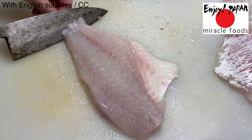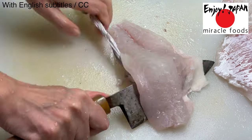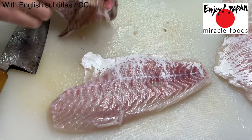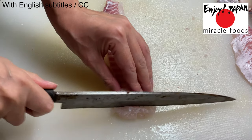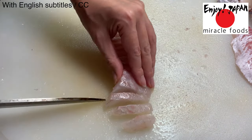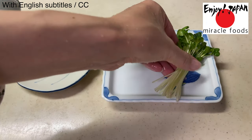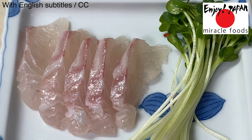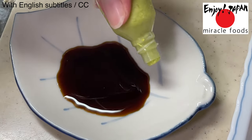You have to be careful not to tear it off in the process. It was quite difficult but I managed to peel the skin off successfully. The next step is to cut the peeled sea bream into bite-sized pieces and place them on a plate. Don't forget the soy sauce and wasabi!